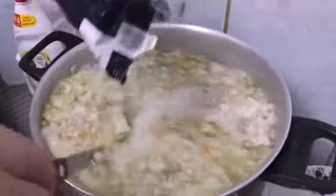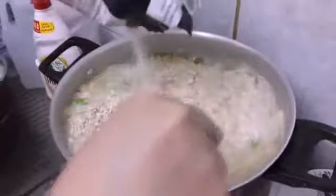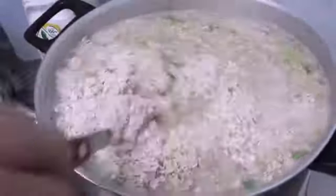You can see my mom mixing it properly — that's how you have to do it. Keep mixing until all of the grain gets soaked in water, and then let it boil.